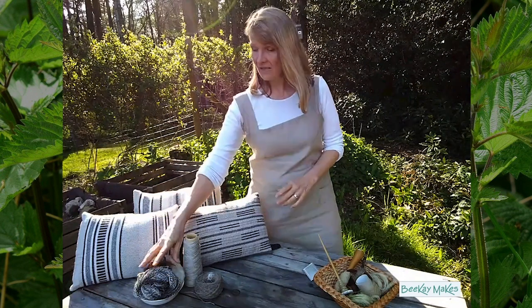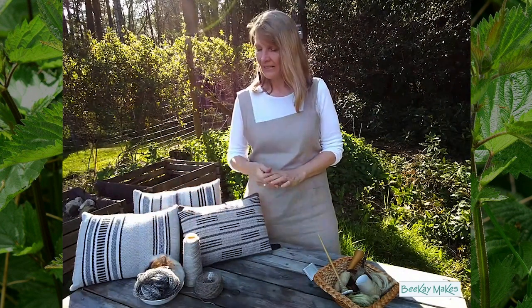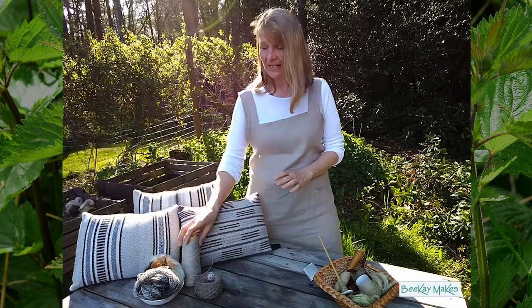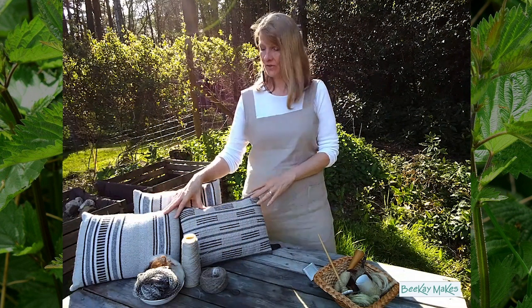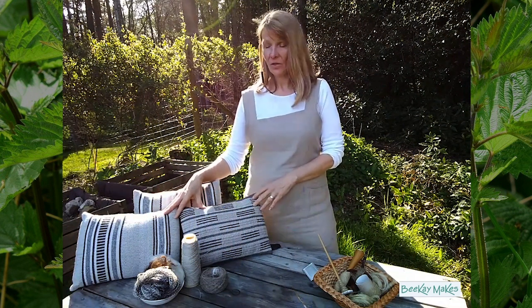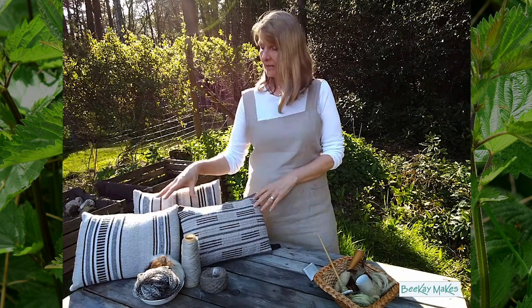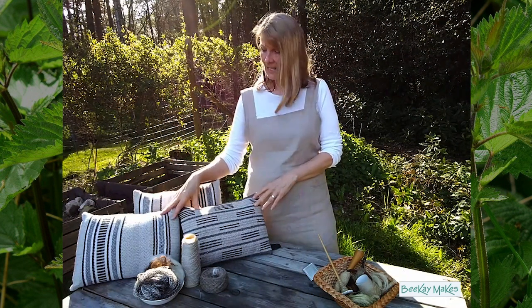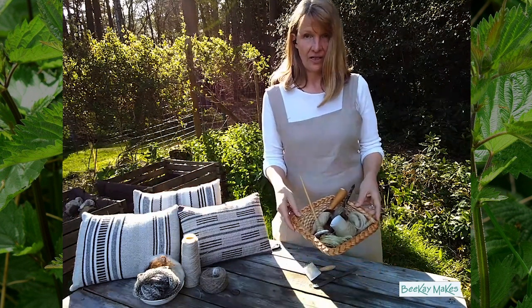Hi, my name is Rashid from BK Makes and I'm a sustainable weaver. I also spin some of my materials, so I work from local wool and bast fibres like flax and nettle fibre. These are some of my cushions - a blend of local wool and nettle fibre dyed with walnut, naturally dyed. I also produce some of my own nettle fibre.